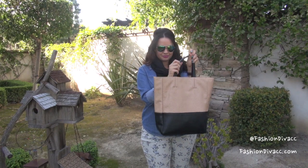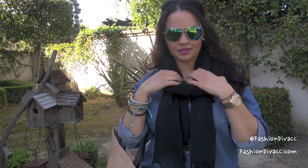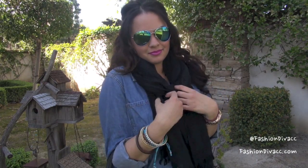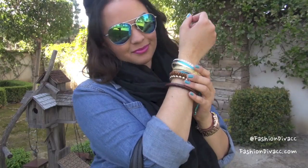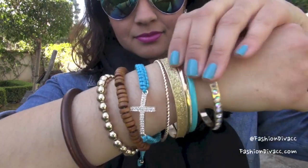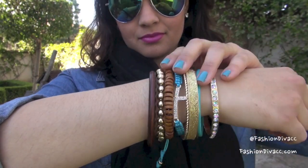For my accessories, I am using this great tote bag from Just Fab, which ties into the tan and black of my outfit. This nice lightweight linen scarf is perfect to keep my neck a little bit warm but not too hot. Of course, I had to go ahead and stack on these bracelets — can you believe these all came together? They're from Target. I love this set.